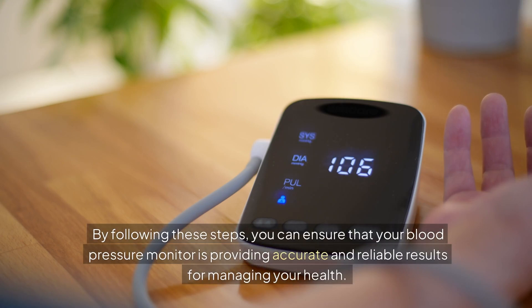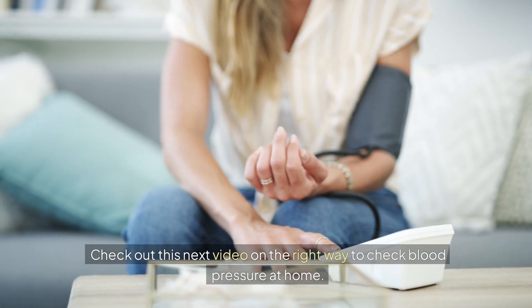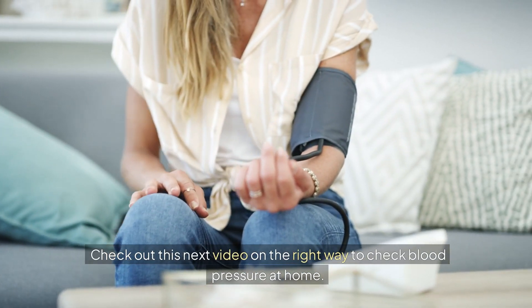By following these steps, you can ensure that your blood pressure monitor is providing accurate and reliable results for managing your health. Check out this next video on the right way to check blood pressure at home.